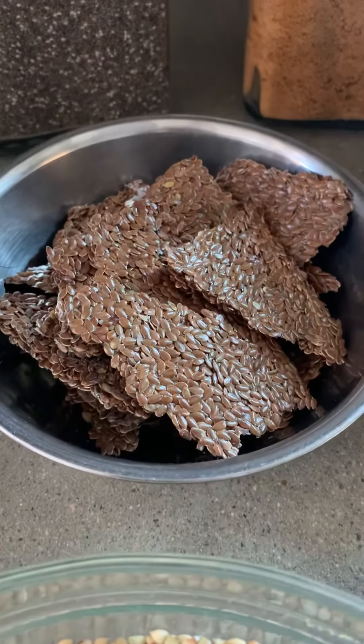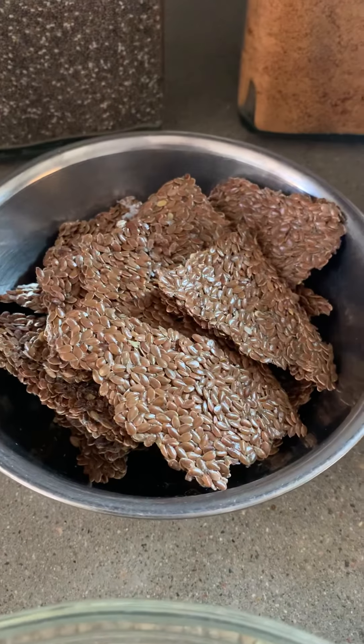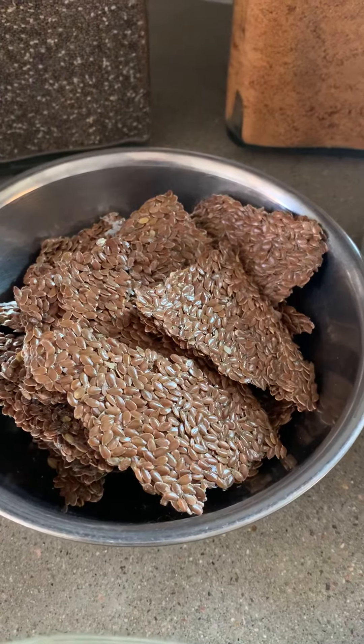Next up is flax. I like to use germinated flax, so I've soaked and dehydrated it, which is why it kind of looks like crackers.